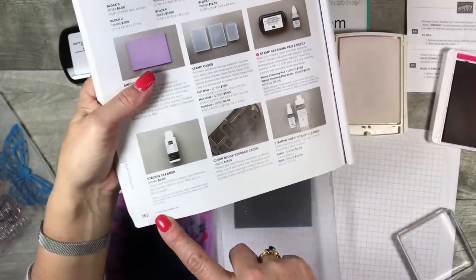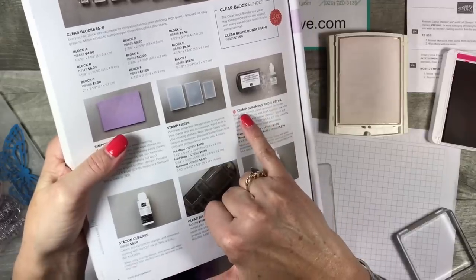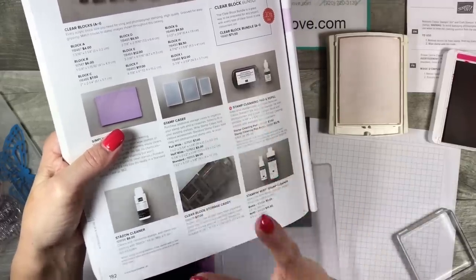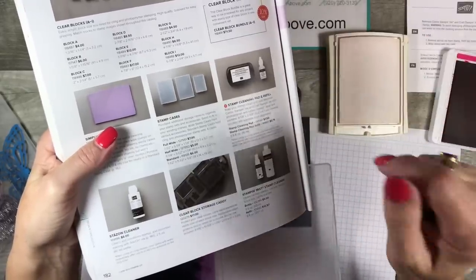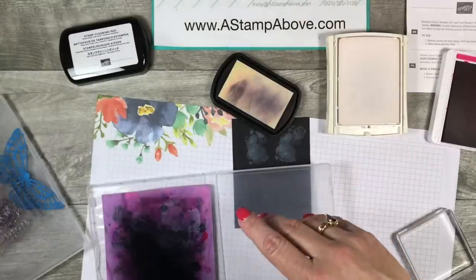This is on page 182 in the big catalog, or you can go to my online store and search for 'stamp cleaning pad' — it'll pop right up and you'll be able to order some.